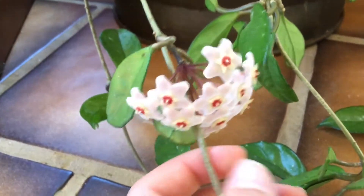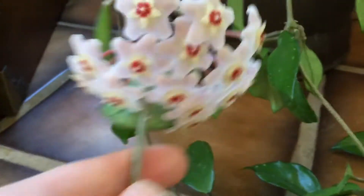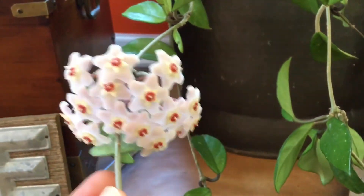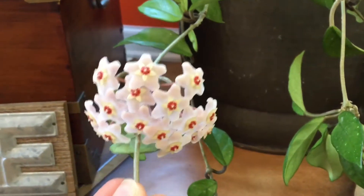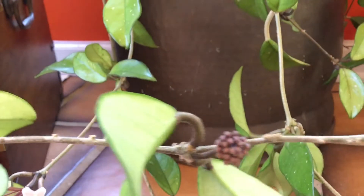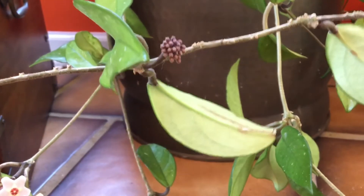One of the reasons my Hoya was doing so well was because it wasn't being fertilized, but then I realized the only way for it to really have flowers is for it to be fertilized. So if you want flowers, fertilize it. If you just want the nice look of a vining Hoya, then there isn't really any need to fertilize it.